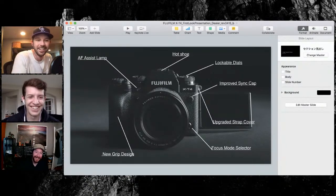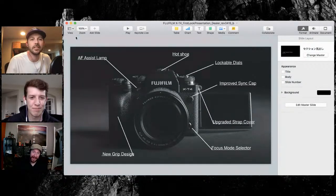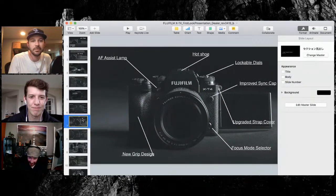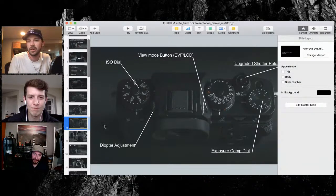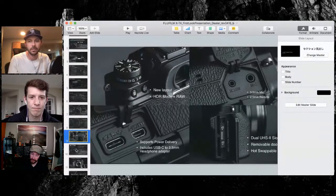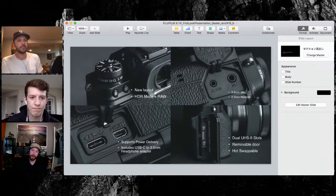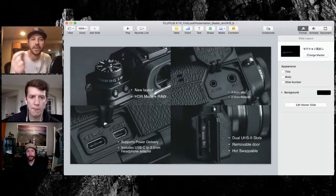One of my coworkers said, why are you trying to make the X-T4 look like a Pentax 6x7? I said why not — Fujis do look good with wood. You have the upgraded shutter release — it's a little bit more cushiony. It's not like the X-H1 where they could get tensioned if you send it in, but it is more responsive, which was one of the things people were looking for. You've still got the screw-in so you can add a soft shutter if you want.